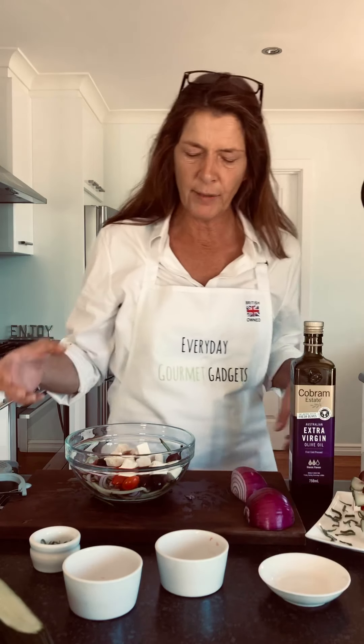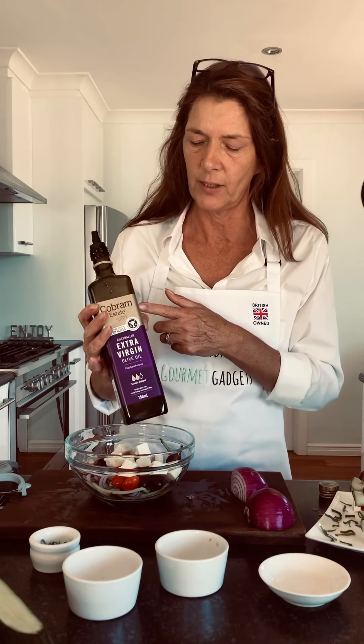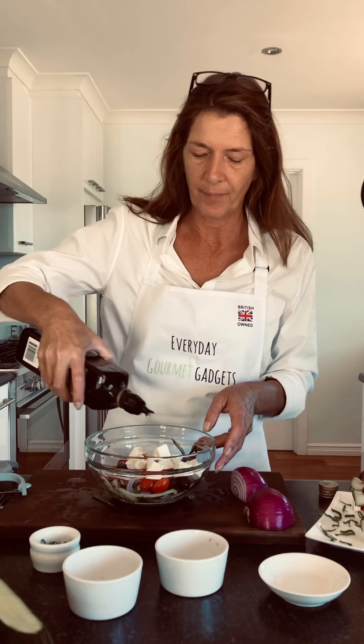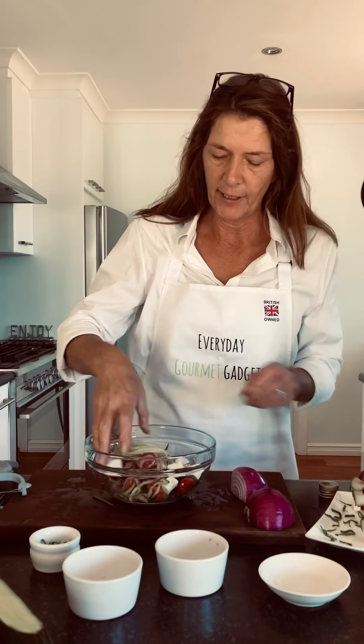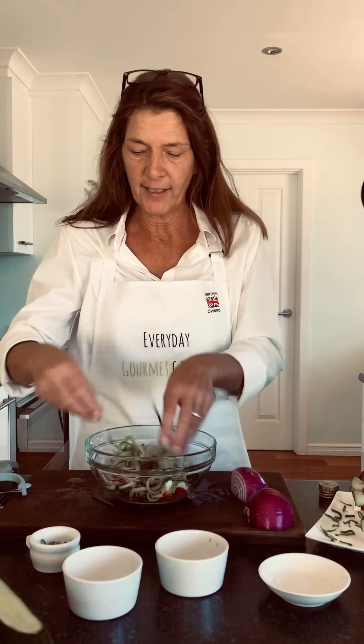You really want a nice good quality olive oil. I'm in Australia at the moment so I'm using this Cobham Estate one, which is fantastic. Personally I don't think you can use too much olive oil, then just give it a nice good mix up like that. This is a great quick and easy side dish.